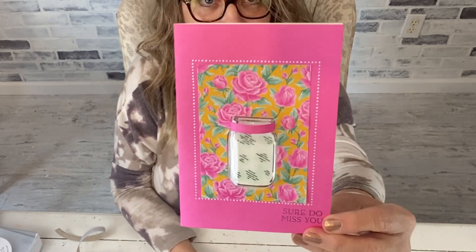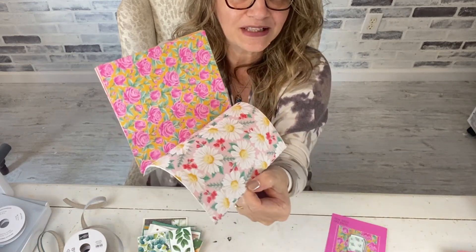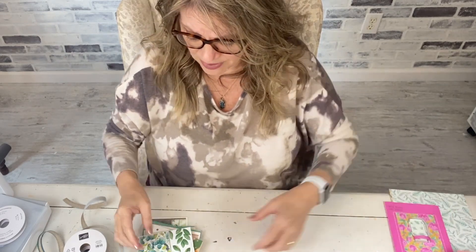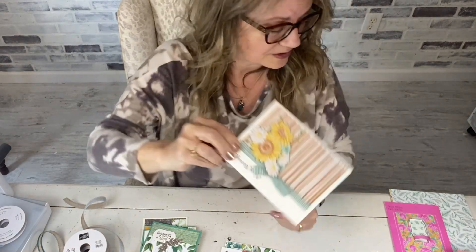Here's the Flowers for Every Season paper — I have most of what I didn't use. It's a great fun bright six-by-six pack: it's got Christmas, sunflowers, daisies, roses, and spring flowers — thus the name. It is on sale for six dollars and ninety cents for the six-by-six pack. The Memories and More package for it is also on sale. Here's a card I made with it — no stamping at all, I just cut flowers from one side and stuck them on the other. Super easy.